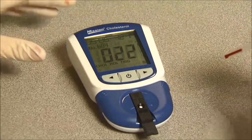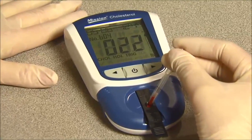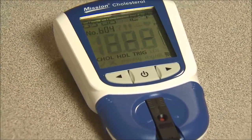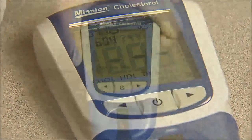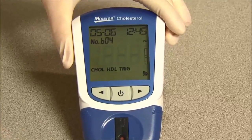Apply the blood sample to the center region of the specimen application area of the test device. The meter will begin testing automatically, with three dashes in a line flashing on the display indicating the test is in progress. Results will be displayed in 45 to 120 seconds.